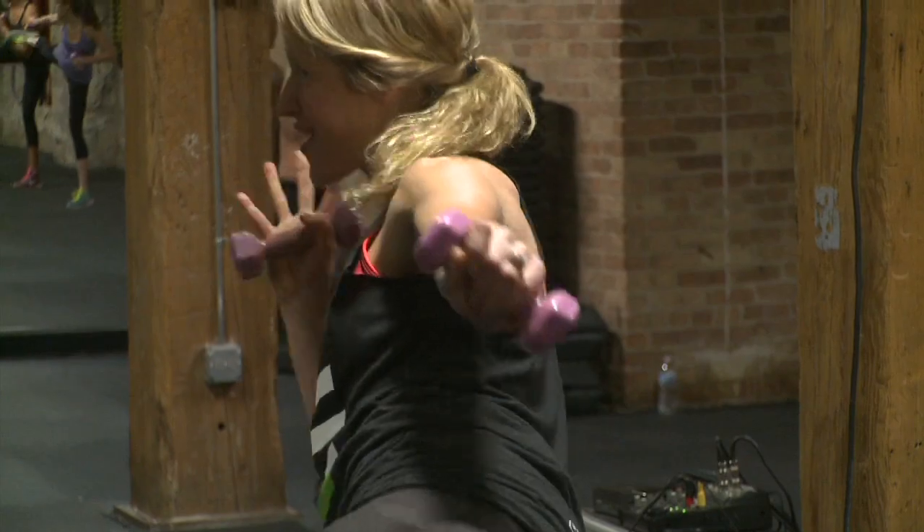I'm here at Energy Fitness to talk to Teresa all about their strength boxing class. What is strength boxing?